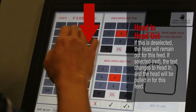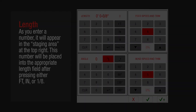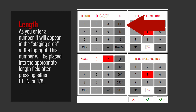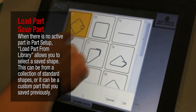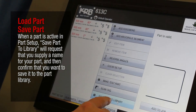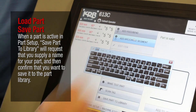If this is deselected, the head will remain out for this feed. If selected red, the text changes to Head In and the head will be pulled in for this feed. As you enter a number, it will appear in the staging area at the top right. This number will be placed into the appropriate length field after pressing either feet, inch, or 1/8. When there is no active part in Part Setup, Load Part from Library allows you to select a saved shape — from standard shapes or a custom part saved previously. When a part is active in Part Setup, Save Part to Library will request that you supply a name for your part and then confirm that you want to save it to the Part Library.